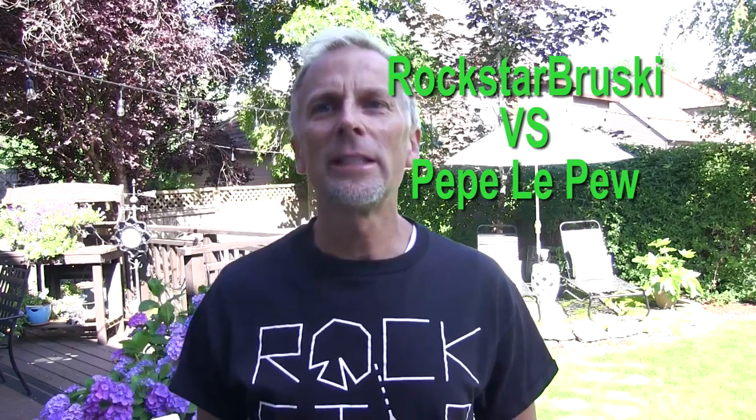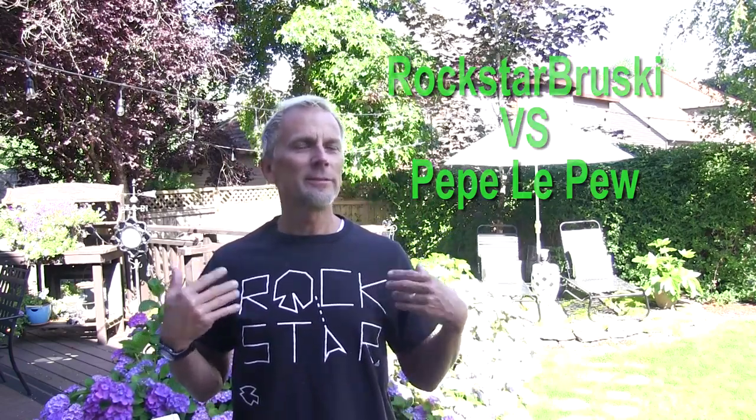Hey, it's Bruce aka RockstarBrewski. I like my shirt — my kids gave it to me. Throwback to Atari days and Rockstar. Very fun.